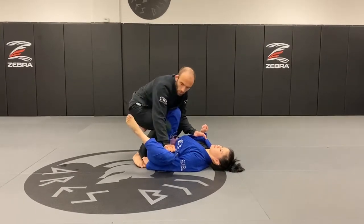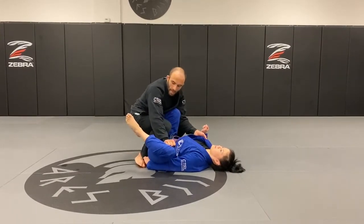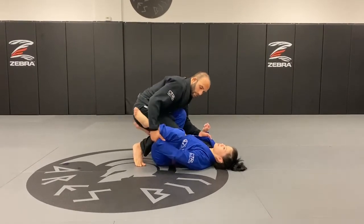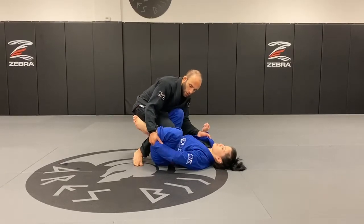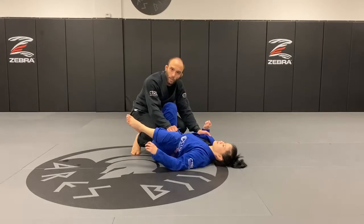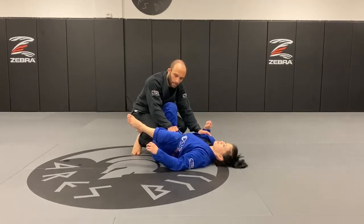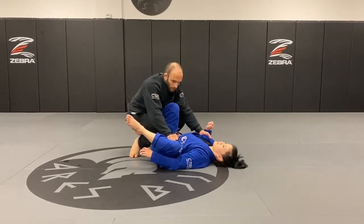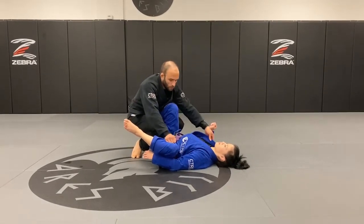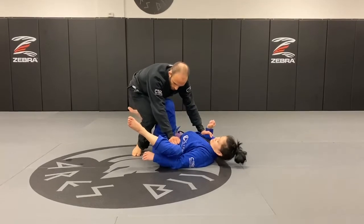Now I cut the De La Riva. If she has my pant grip, I'm going to go here and kill it — pull up, bring my leg back a little bit, and then re-grip the pants.